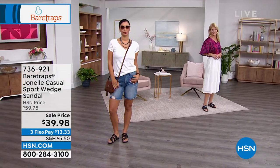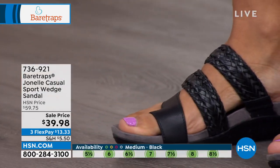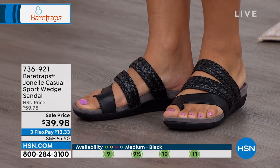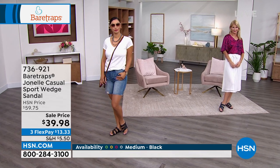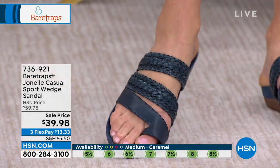If you wear a sandal with a back strap or sling back, it can dig into your heel. To have that easy slip-on but still maintain stability and secure foot placement is really the key. This is why this is such a beloved Bear Traps sandal. We have been running this sandal construction for over 10 years. Women just keep coming back year after year to find the new version of this construction, because it's so simple, timeless, and versatile.